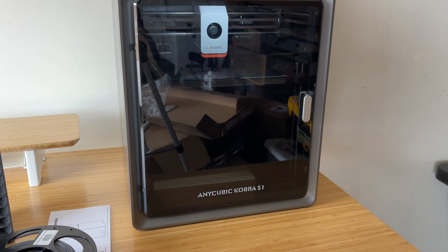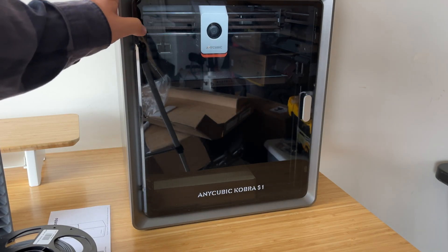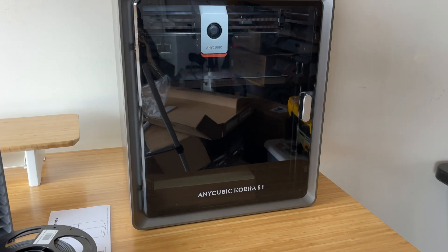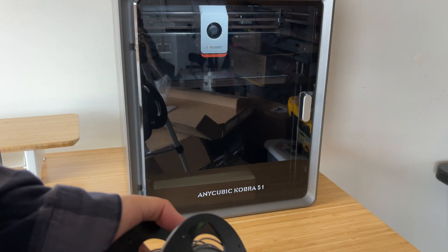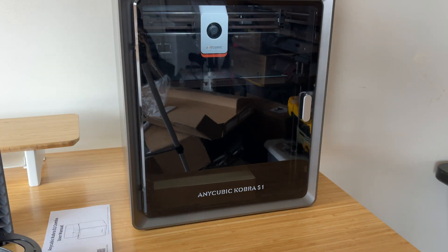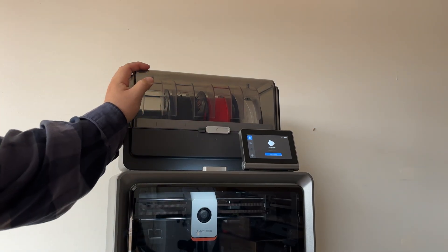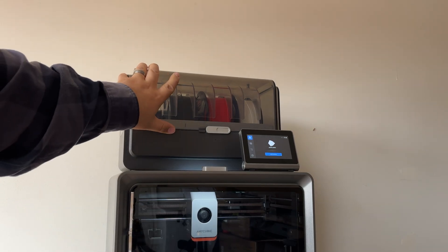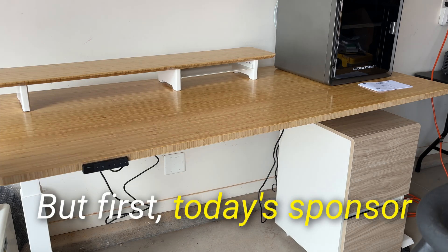Someone suggested in the comments that maybe it was the speed, and I'm finally getting around to testing that out. I'm going to get this filament into the filament dryer — it is raining outside and it's still only about 30% humidity here. One nice thing about this printer is it has the filament dryer built into the filament management system, which is pretty cool.